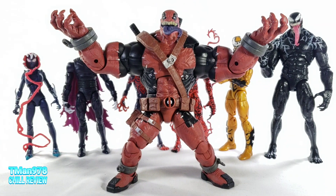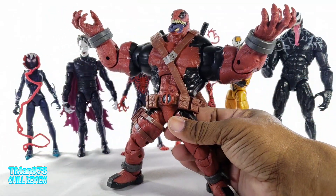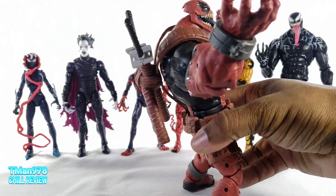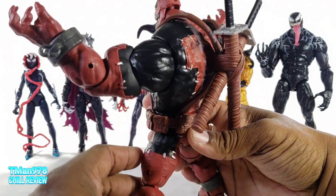Let's get on to the build-a-figure. Shockingly — and this is rare for me — typically the build-a-figure is a nice little added bonus that you get from buying all this stuff, but in this case he is overall my favorite thing out of all of these. It's heavy, it is definitely substantial as far as the pieces on his body.